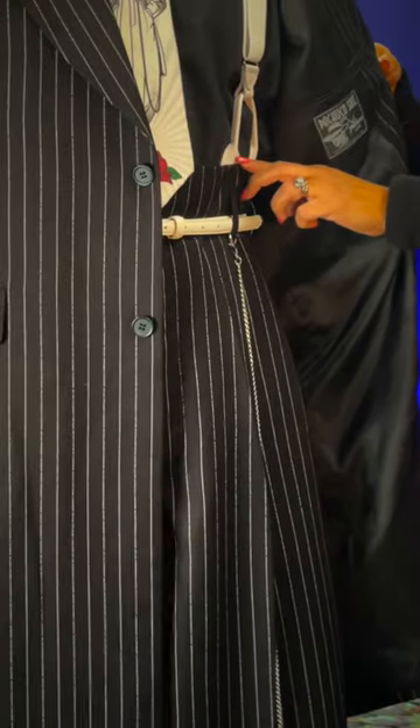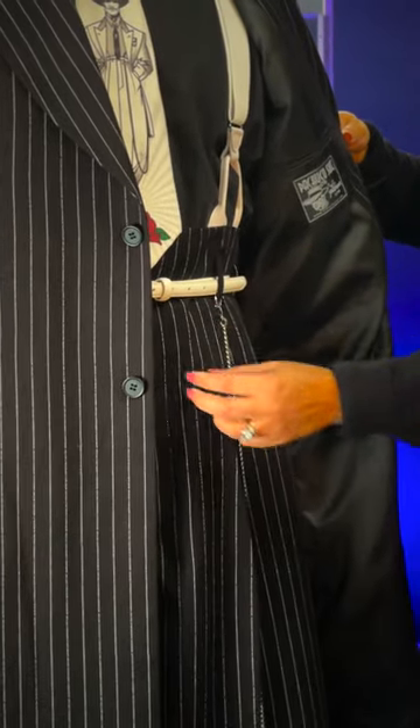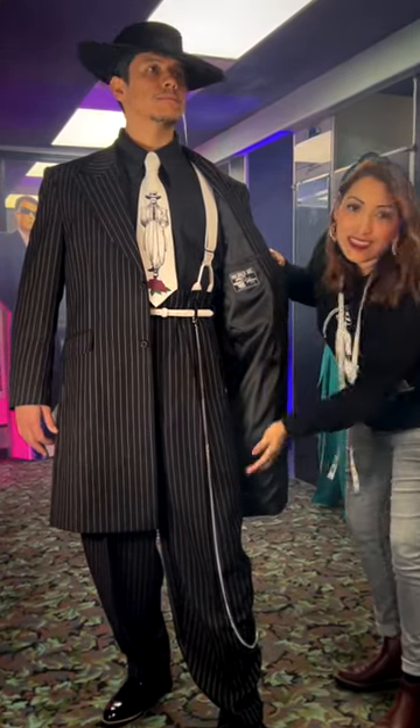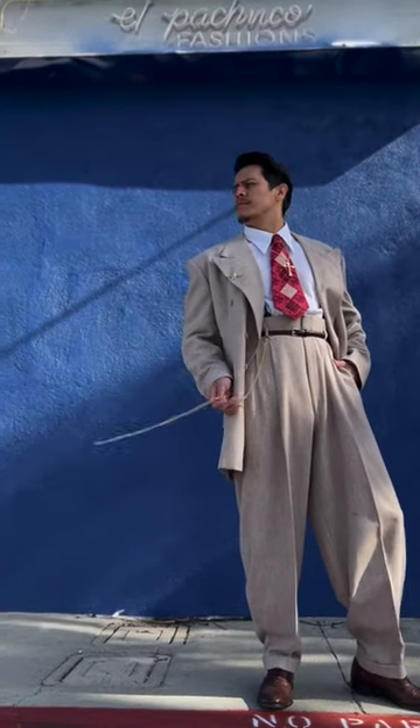We have your high waisted pants, suspenders with the leather ends — you have to wear the leather ends. You have your skinny belt, your long long chain. The high waisted pants with the pleats, baggy at the knee and it tapers to a narrow cuff. Your leather end suspenders.